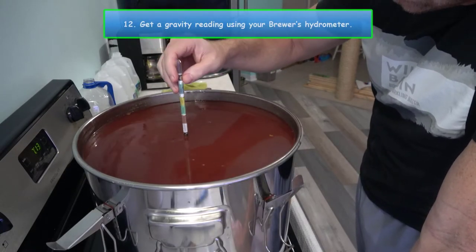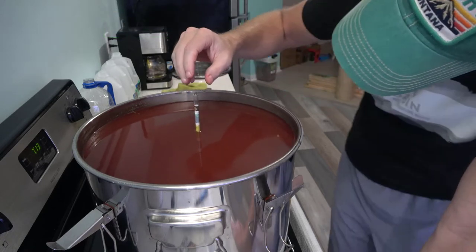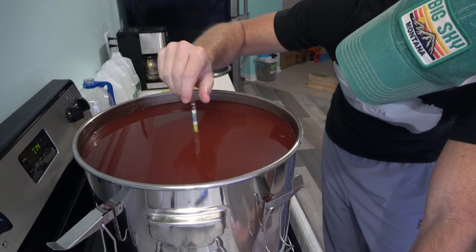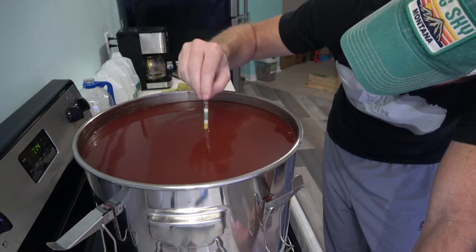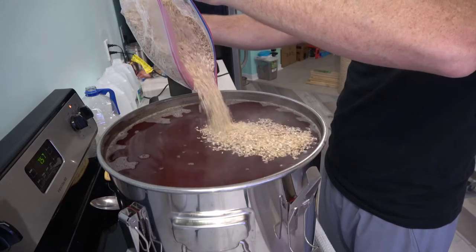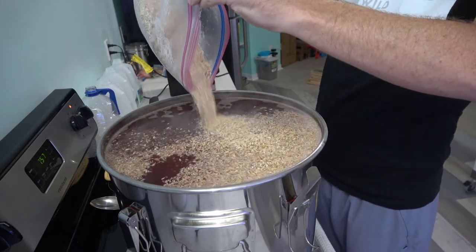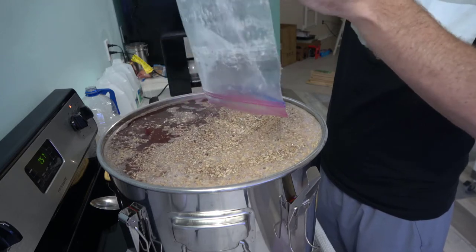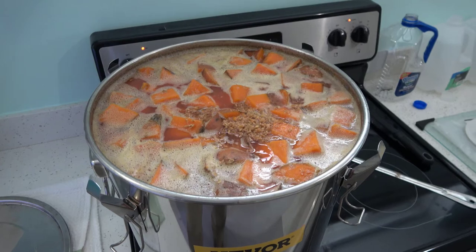Let's get a gravity reading using our brewer's hydrometer. These readings are temperature specific, so make sure to read the instructions before using it. My goal was to get a reading of about 1.080, which equates to a potential ABV of 10.4%. Unfortunately, my mash was only at 1.030, which equates to a mere 3.9% ABV. The reason was that I didn't cut my potatoes into small enough pieces — they were still too hard to mash. So I decided to add the rest of my malted barley and cook it for another two hours at 200 degrees and 30 minutes at 210 degrees, figuring the additional barley would help break down the potato starches and boost that gravity reading, since barley contains natural sugars.